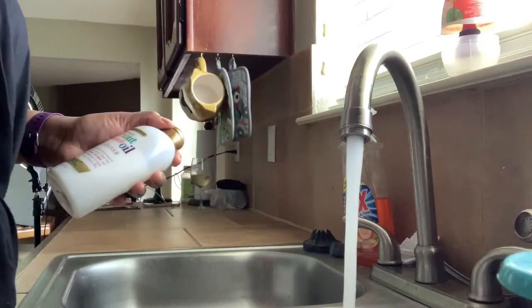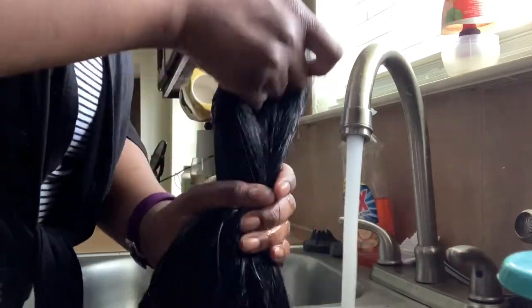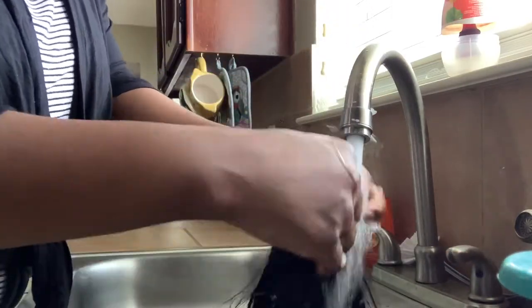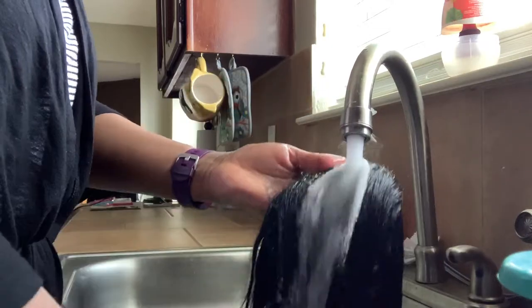This is the Cocoa Miracle Curl Oil by OGX. I'm not really washing it — I'm more so just conditioning it. I basically rub my hands on it and get it submerged in water. I'm not going crazy on it, really just trying to get the conditioner on the hair.